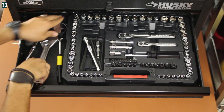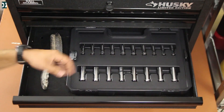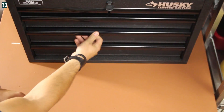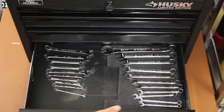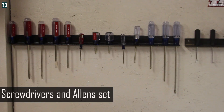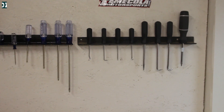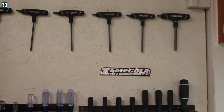I also have a small mirror to see things, deep sockets, and a wire brush to clean things. And of course metric and standard sets of wrenches. You are also going to need a set of screwdrivers — flathead and Phillips — a set of picks, and also a set of Allen keys.